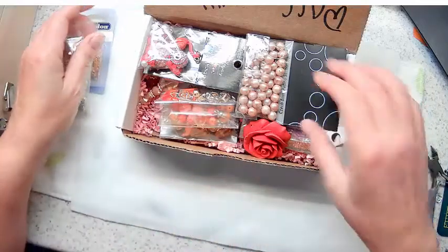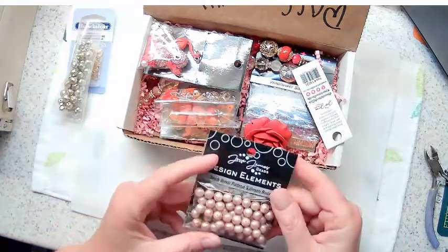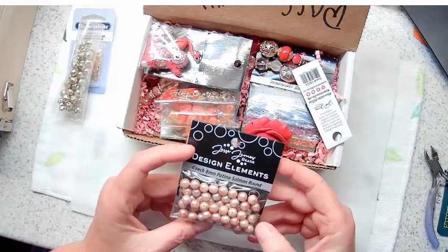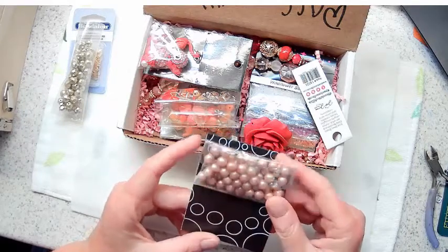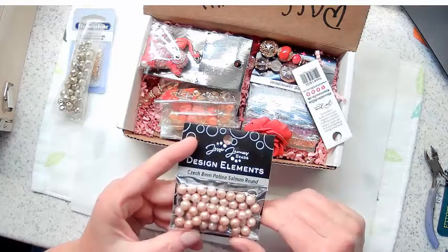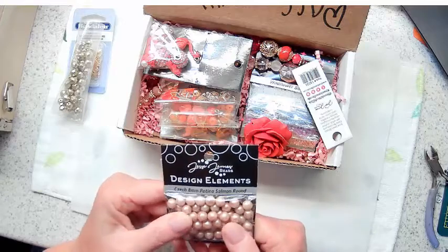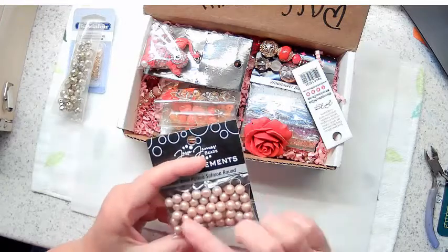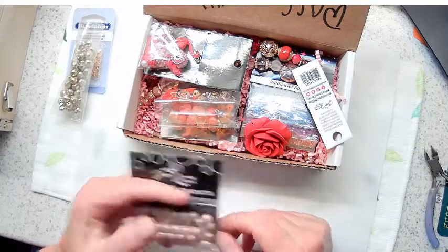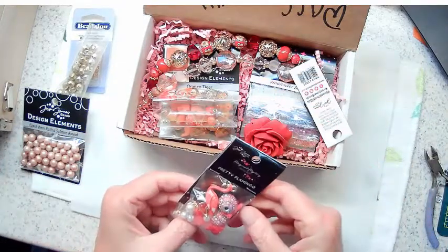I use a lot of Czech glass in my jewelry and sun catchers, so I am all about the Czech glass. And what are these? Czech glass pearls - they're beautiful! Eight millimeter salmon round Czech glass pearls. They're not uniformly painted; they have a bit of a mottling look on them. They're called Patina Salmon. They're beautiful.